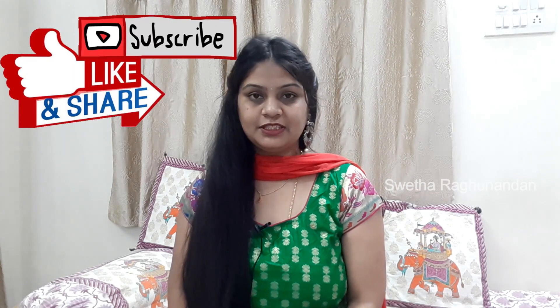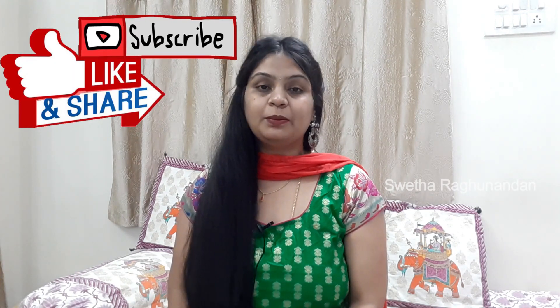Welcome to my channel, Sveta Raghunandhan. I am going to ask you all about it. If you want to watch videos, please like, share, and subscribe. If you want to subscribe, click the notification bell.